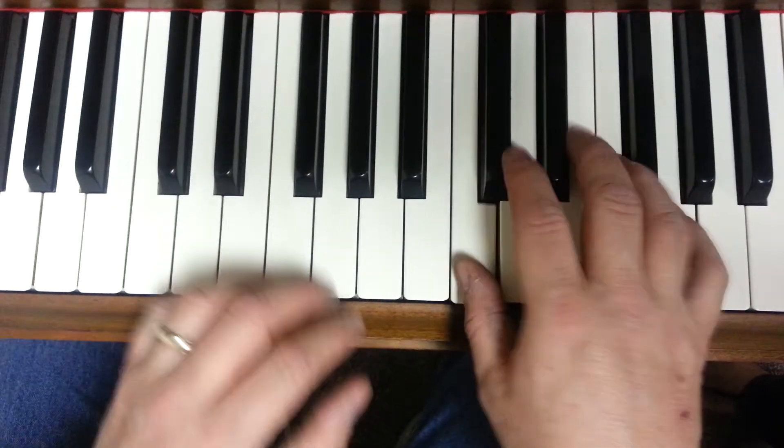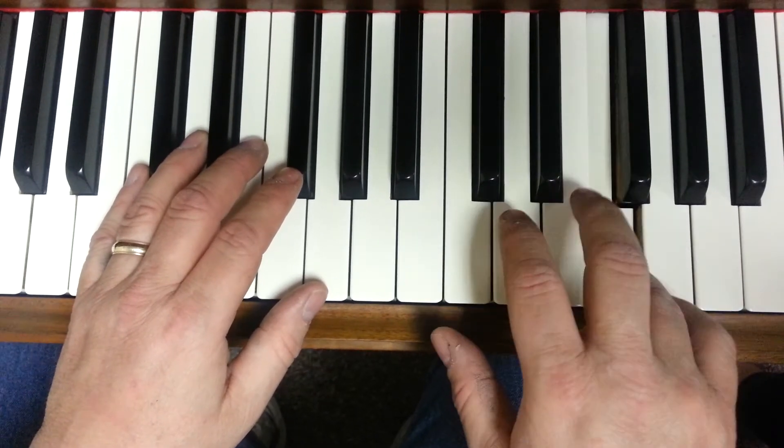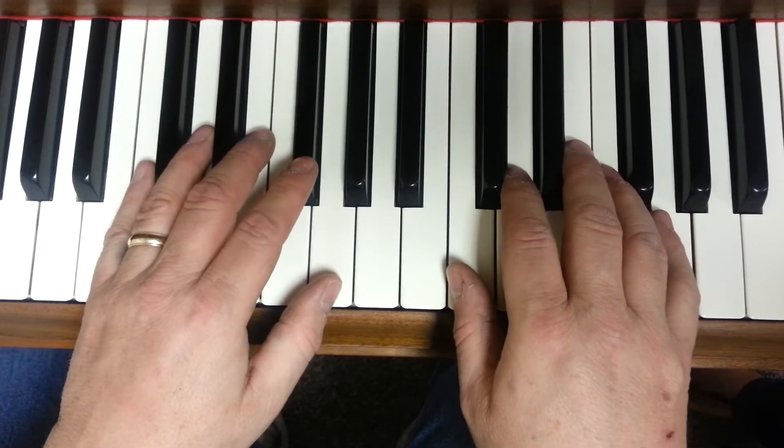Alright, it looks like this. Like, together — the first two measures.